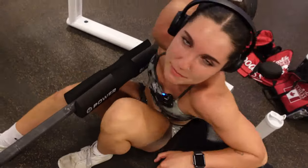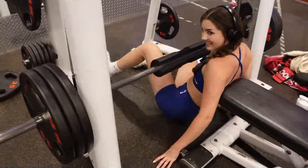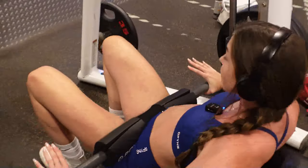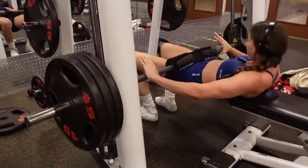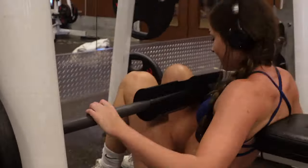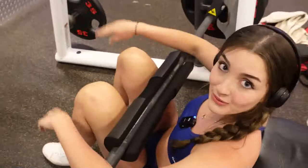I can barely sit on my butt — all right, let's go! If you don't feel like you're gonna die after your set, you didn't do enough reps.